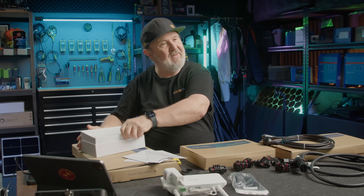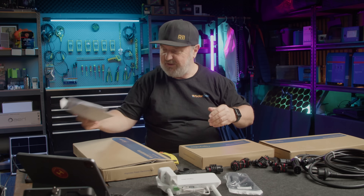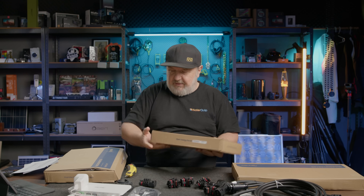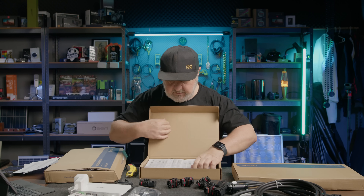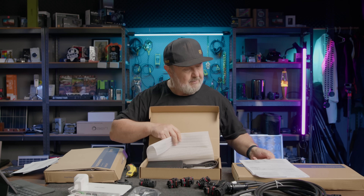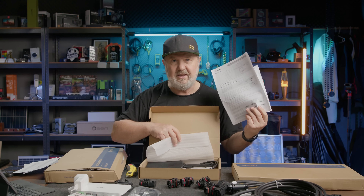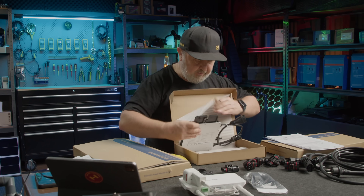Now let's get to the main event — like it is at Christmas time, time to open presents. Starting with the smallest box. A step-by-step instructions, a nice little quick install guide. And here is the first micro-inverter.